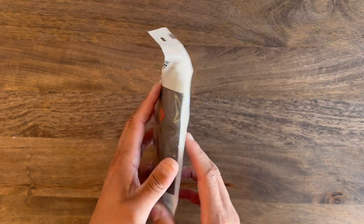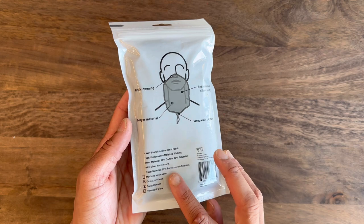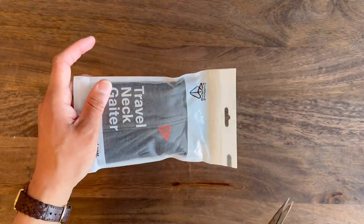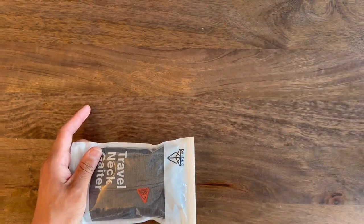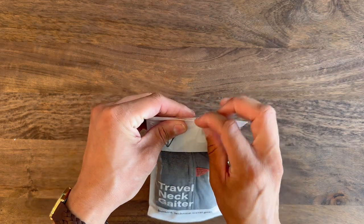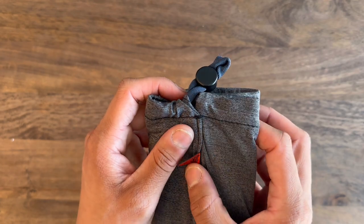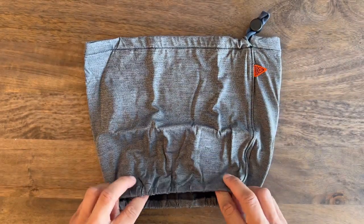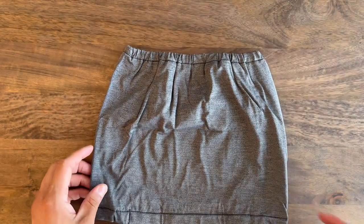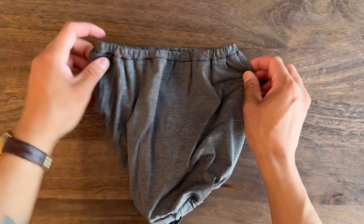Bullbird also makes a travel neck gaiter, and it's actually made of an antimicrobial fabric. This is really good for somebody who still doesn't feel super comfortable getting on a plane without a mask — so this is a really good alternative. Once I opened it, just like all the other products, my first impression was the fabric. It's so soft to touch and I can tell it's going to be non-irritating — something I can keep in contact with my skin for long periods of time. They were so smart to make it super soft because the last thing you want on a 10-hour flight is a fabric on your face that's going to be irritating.